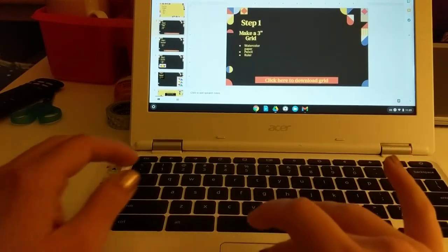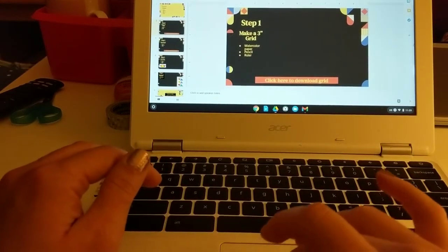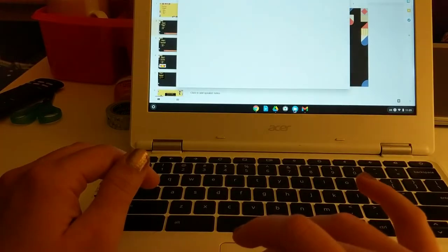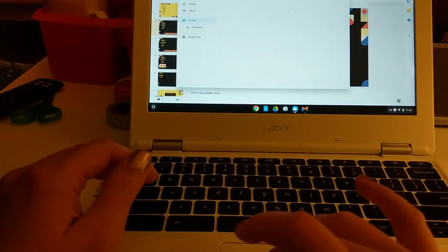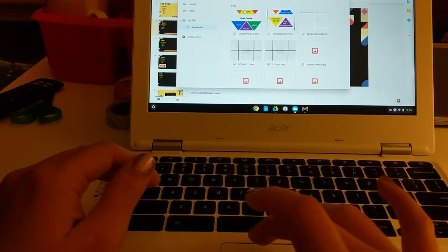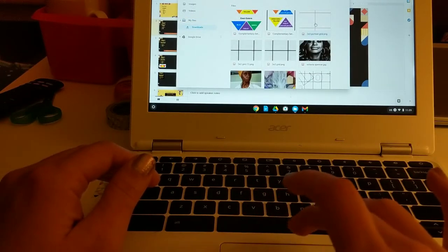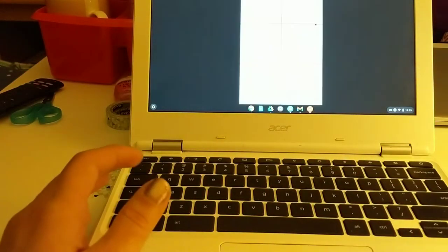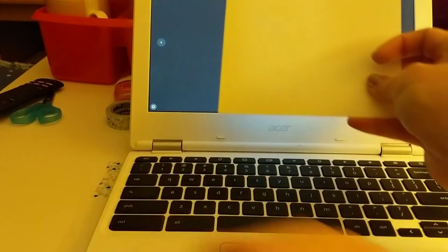If you don't have access to a ruler, skip the previous part. On your slides you'll find a place to download a grid. Go ahead and download that — it's very tricky and sensitive to work with on a Chromebook.